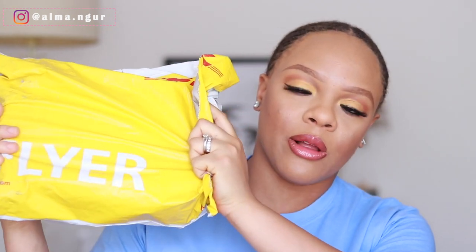The hair I'm going to be showing you guys today is from Arabella Hair. It came in a DHL bag and it came in this gorgeous pink box — you guys can see how cute this pink box is looking.